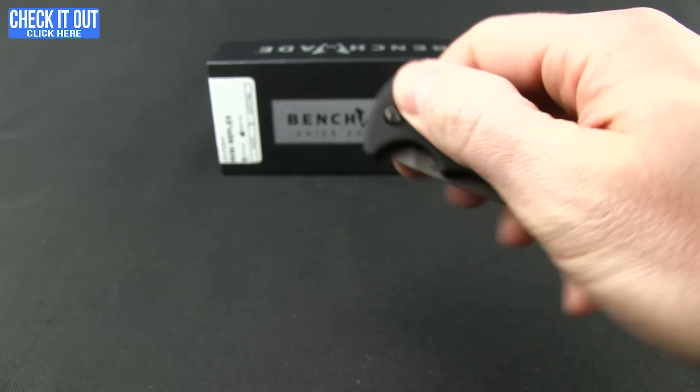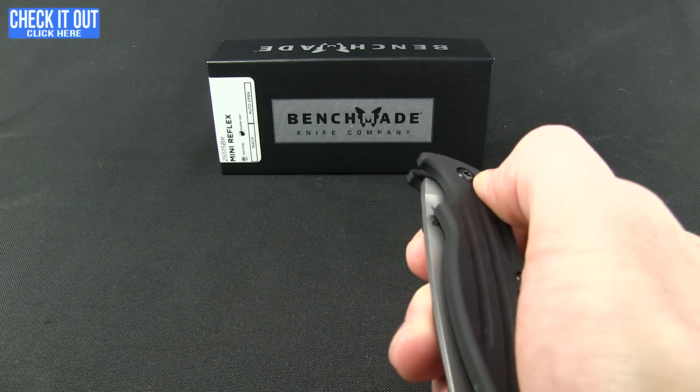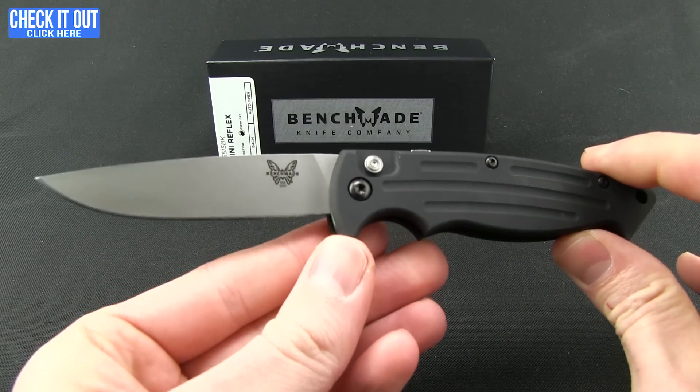And it is nice and quick. Good action on it. Because it has a smaller blade you don't feel a lot of kick — just that lightning quick deployment.